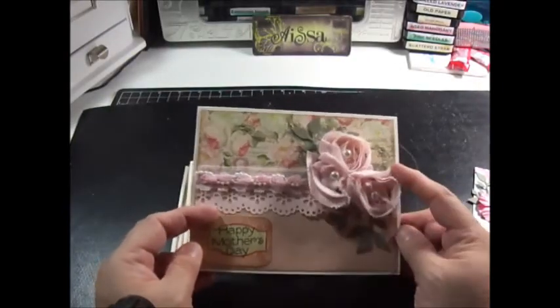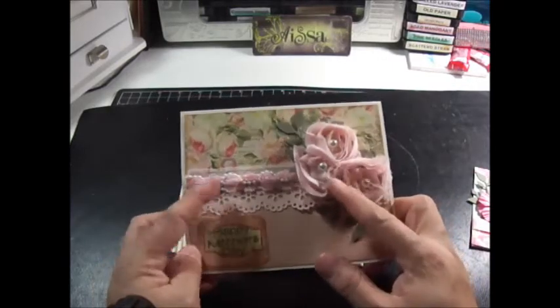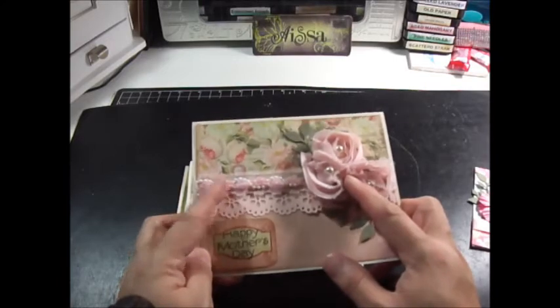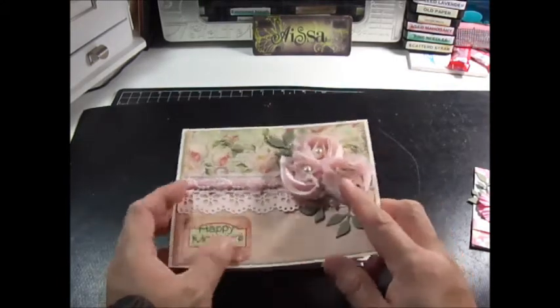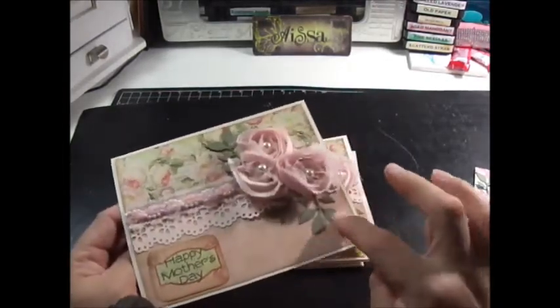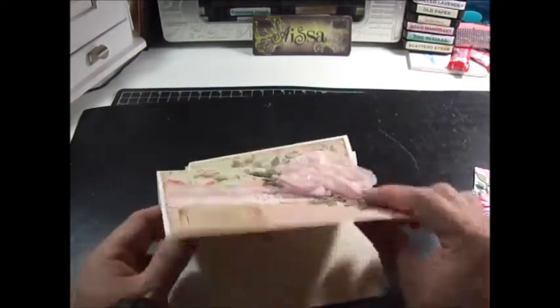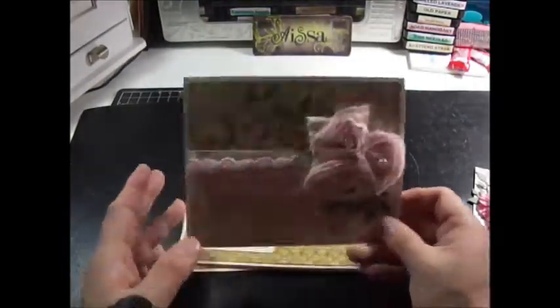This one uses Prima paper — I think this is the other side of the previous one. This is trim I got from Scrapbook — rosette trim I got back when I first started scrapping at Hobby Lobby. I stamped Happy Mother's Day, and this is also part of the Prima paper that comes with tags. I cut it out and used that. I love that Sizzix die that does the leaves, and then I put a sentiment in the middle with a Spellbinders die.